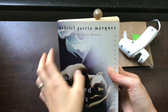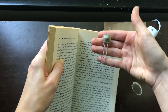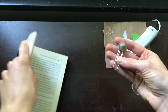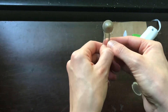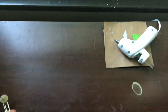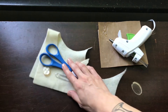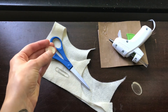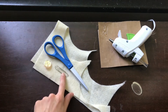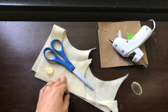Next up we're making bookmarks out of buttons and paper clips. I have a ton of really cool buttons with no idea what to do with, so this is a great way to use your odds and ends. All you're going to need is a hot glue gun, a pair of scissors, a button — either a shank button or a regular button — a paper clip about two inches long, and some craft felt.